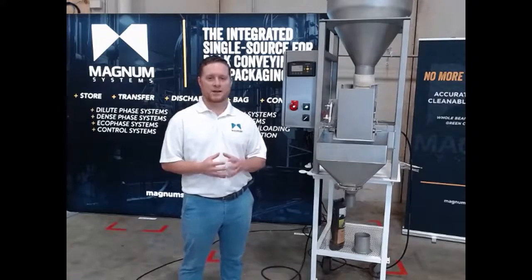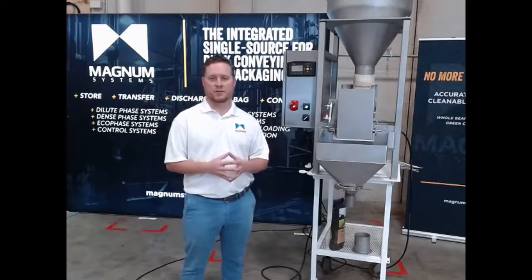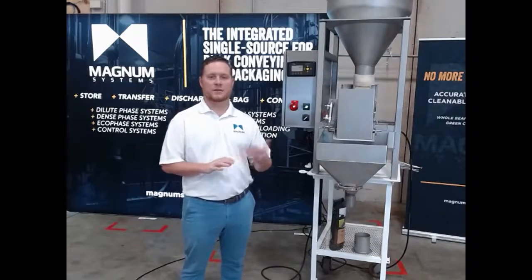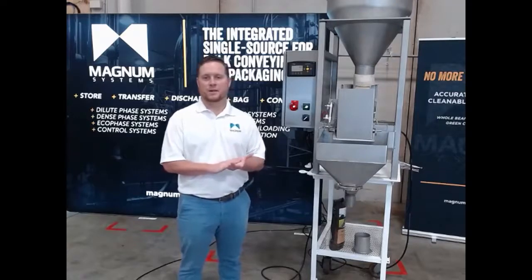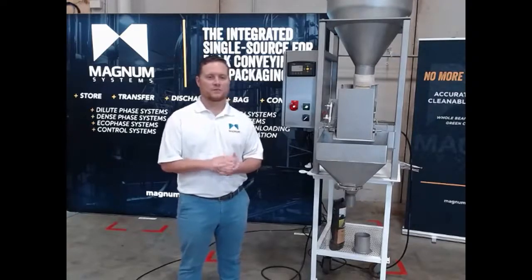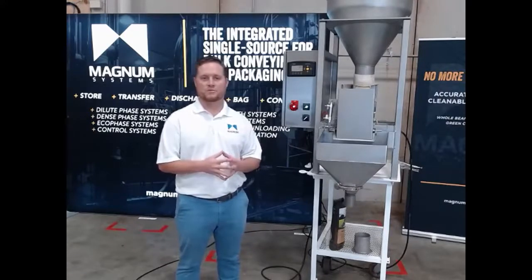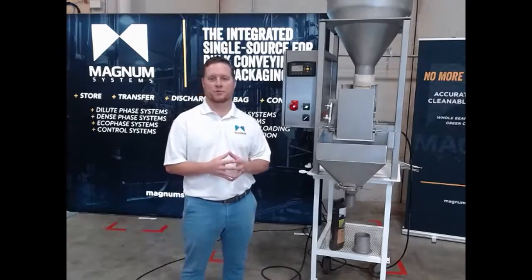If you're feeding powder products or ingredients, then you're going to want to use an auger type filler. We provide various fillers with augers to handle those types of powder products. Lastly, if you have a more non-dusty and free-flowing type product, then a vibratory filler is probably going to be the best option for your application.